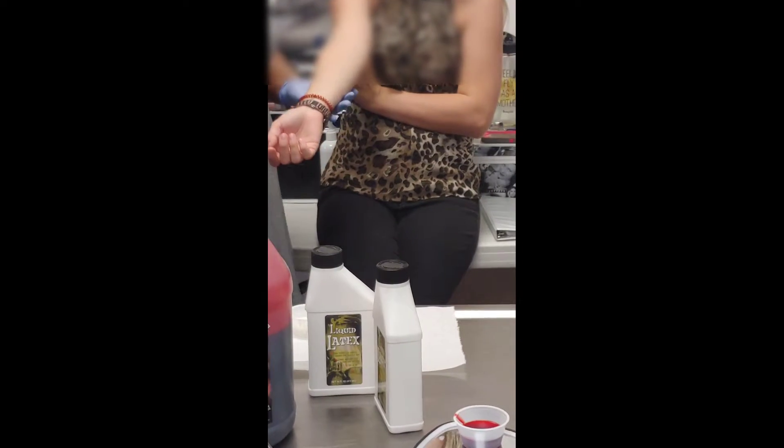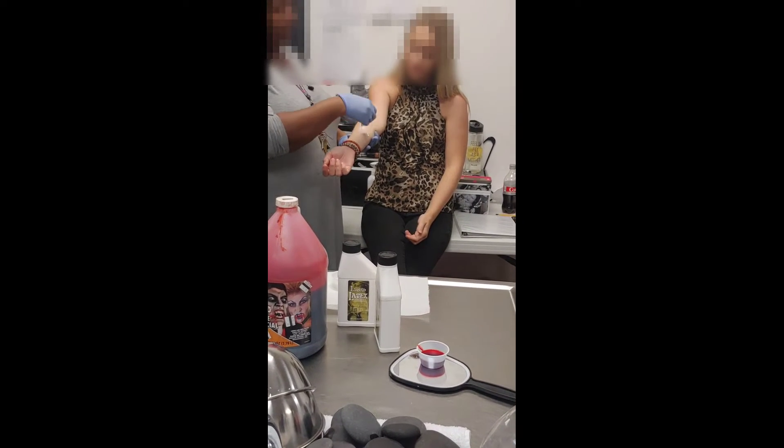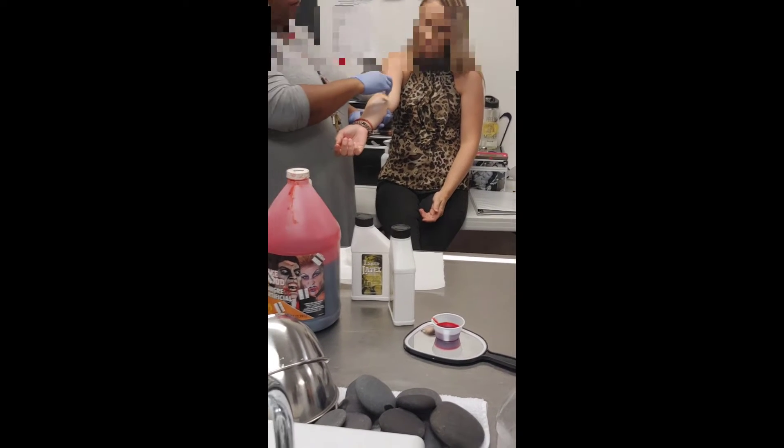I have a few things. I have a liquid latex. I'm going to use a sponge. If you let it dry, it's like a little roll off. So I'm going to use a sponge and I'm just going to coat her arm where I want it.